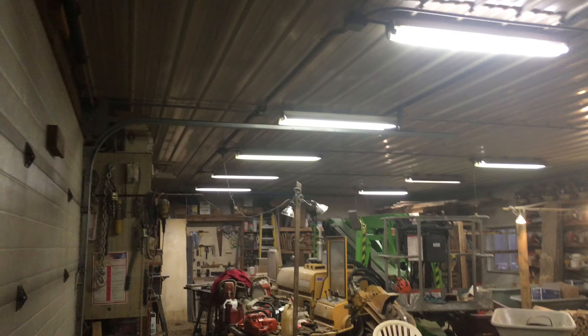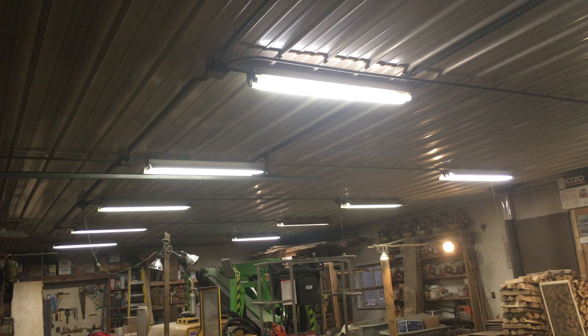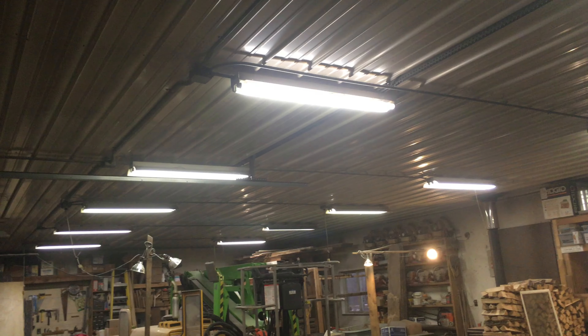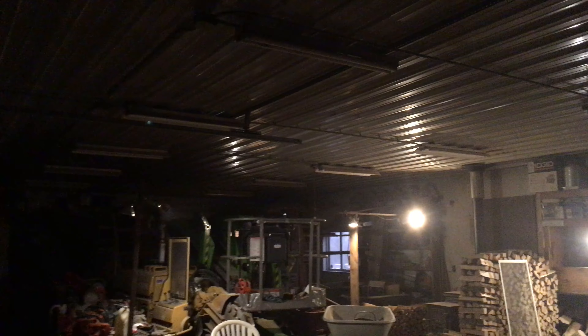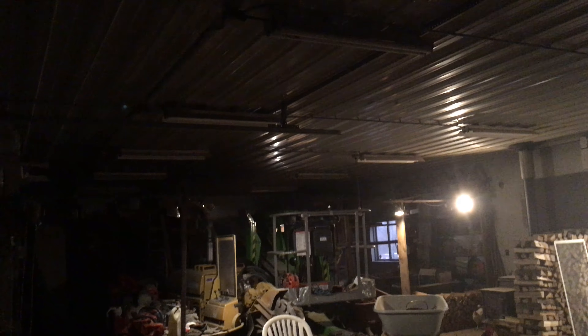They start up pretty nicely. They were installed in 1989 when my dad had this workshop built. I'm going to turn them off and then turn them on again. You can see most of them coming on.